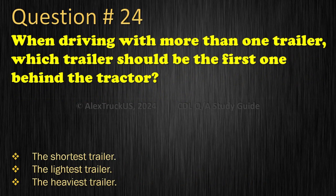Question 24: When driving with more than one trailer, which trailer should be the first one behind the tractor? The shortest trailer; The lightest trailer; or The heaviest trailer. The correct answer is: The heaviest trailer.